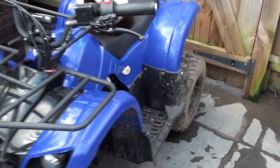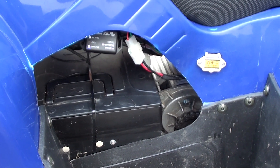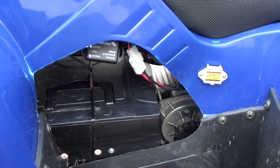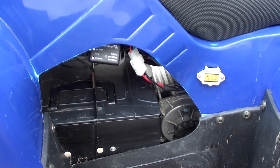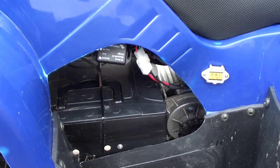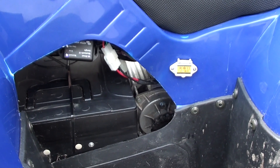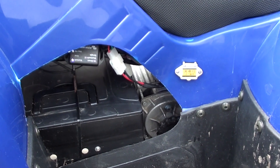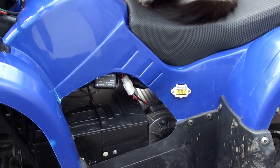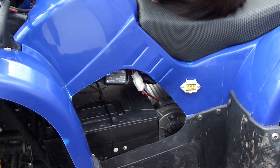I managed to squeeze 18S of LiPos in here, which is about 75 volts fully charged. There's so much room left in the battery box you could probably fit so much more. I've got 16 amp-hour capacity, which probably gives you about 10 miles. The motor is now running at nearly two kilowatts and it doesn't even get that warm — it was a warm day today and it was pretty much lukewarm at the end. I've got a temperature gauge on the motor to keep an eye on it as I'm going along.